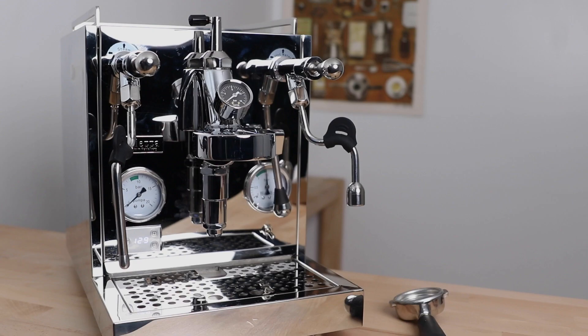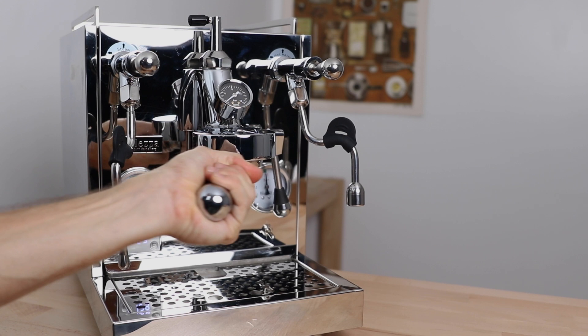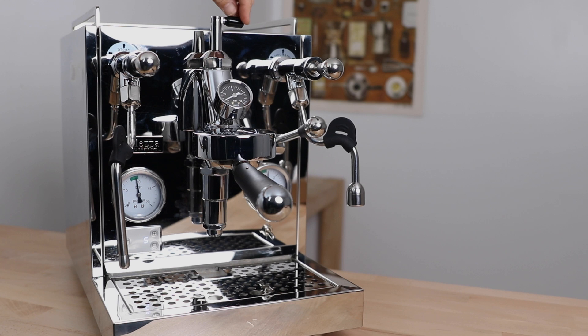First thing before any calibration is we want to make sure there aren't any leaks around the devices. With the machine on and heated up, place a blind filter into the filter basket as if you're going to back flush the machine, stand back and then lift the lever to see if there's any leaks around the devices. If there's none, we can happily move on. But if there is, then it is best to ensure that those seals are seated properly or there's enough tape around that pressure valve. It is advised to let the machine cool down, undo everything, check those seals and retighten from the beginning before moving on.